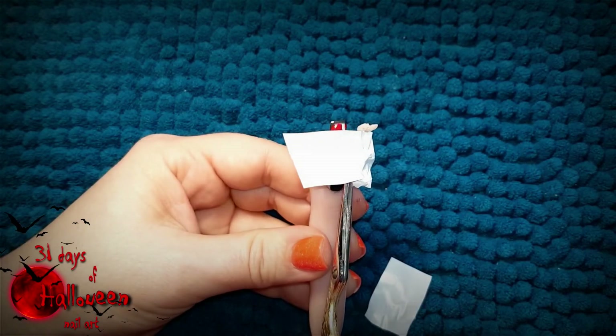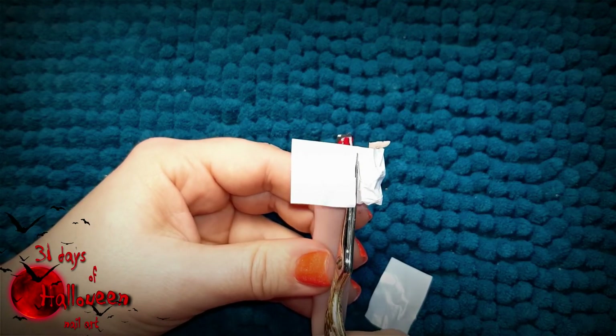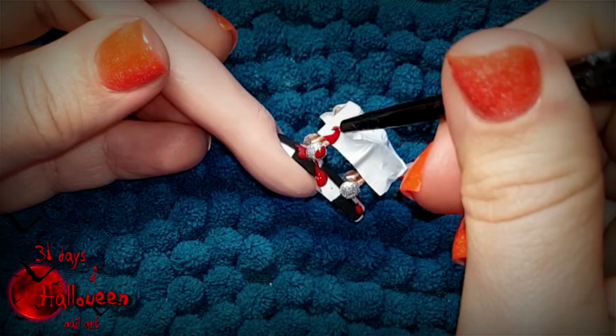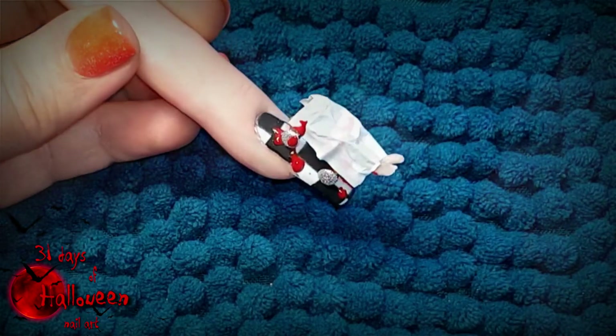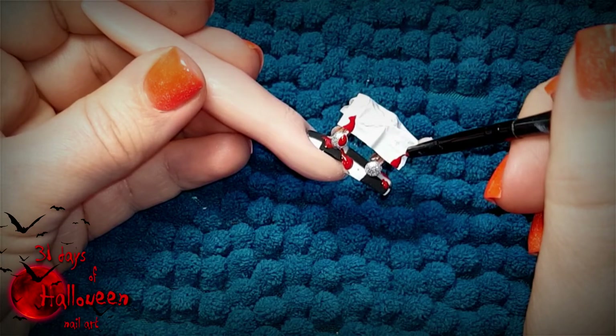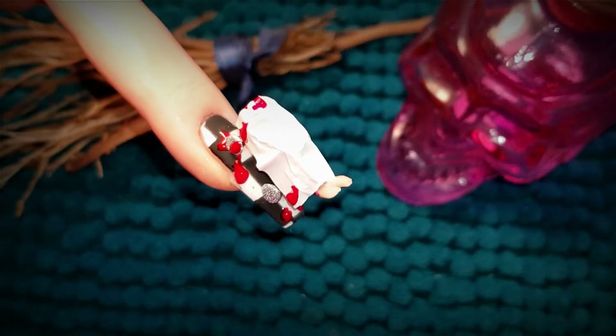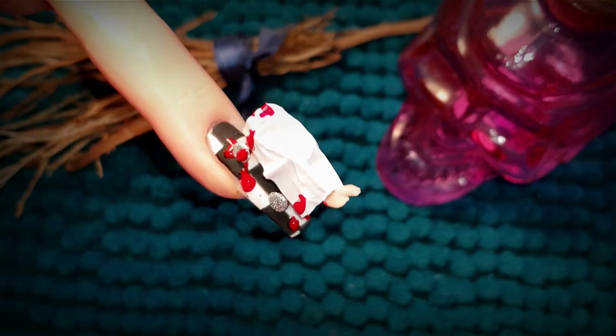Next, you can trim the plastic sheet so it's not hanging too far down. Then you can use some red gel polish to start adding blood splatters onto the dead body. Don't forget to cure this gel work and then this design is ready for reveal. And here is my completed design for our theme, dead body.